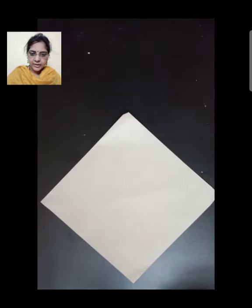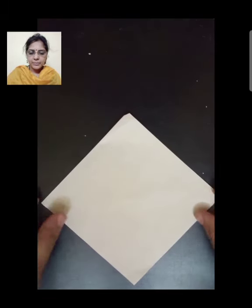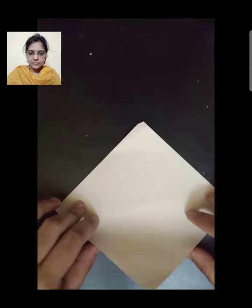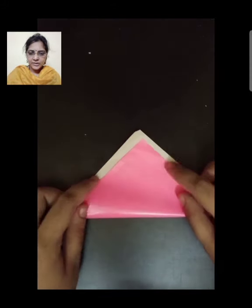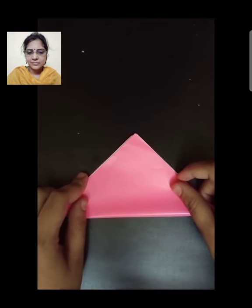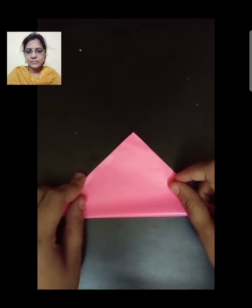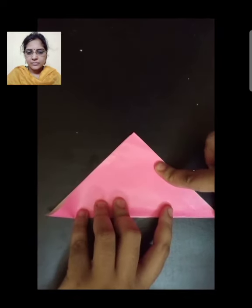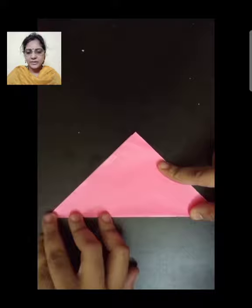We are going to make a tulip flower with our craft paper. For this, you take any marble paper or craft paper, fold it in a triangle, and press it nicely.